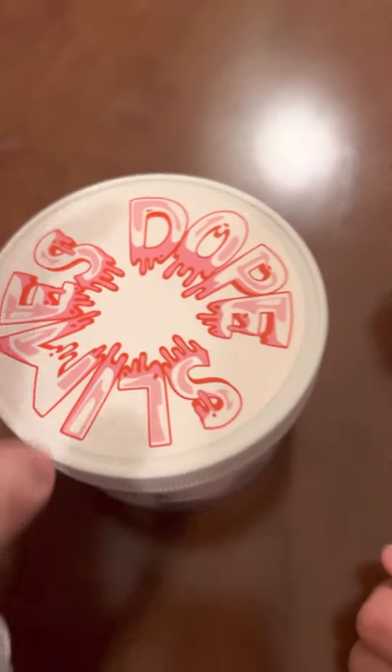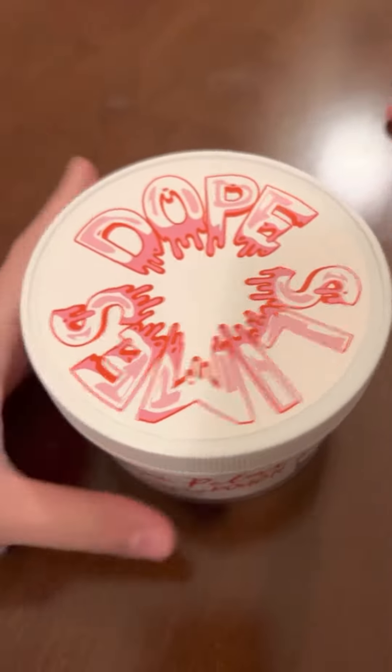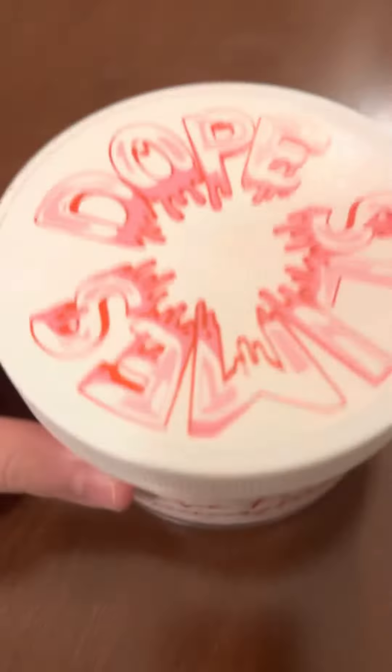Hi guys, welcome to this video. Today we're going to be doing Dope Slimes. It's Rose Petal Memory Dough. It's the best slime I've ever felt in my entire life.